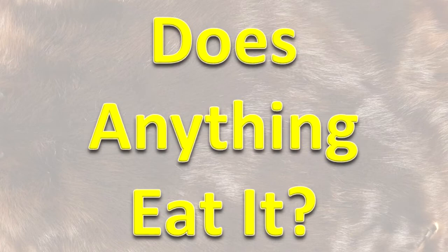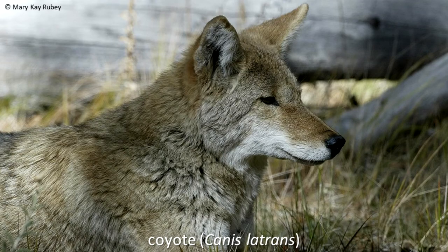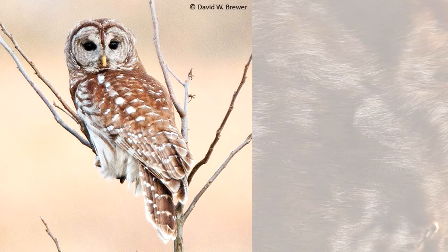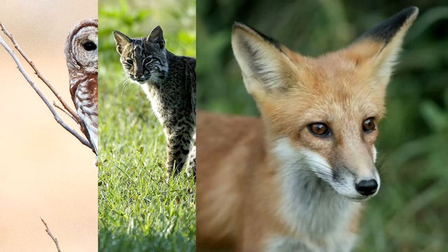Does anything eat it? Coyotes may hunt and kill adult beavers. Beaver kits may be eaten by hawks, North American river otters, eagles, owls, bobcats, and foxes.